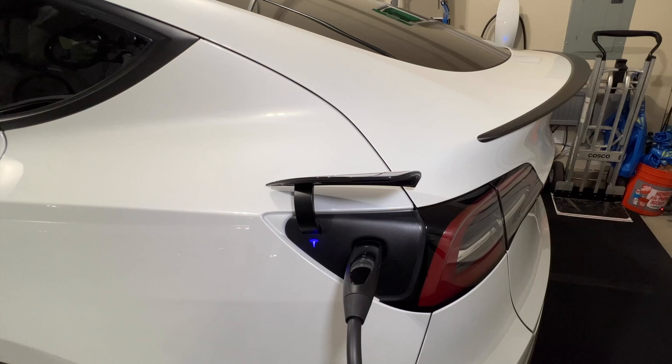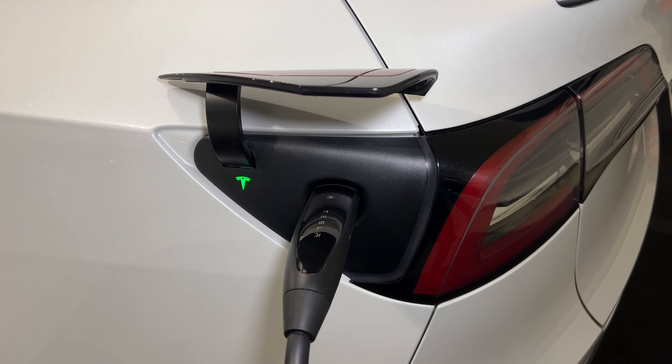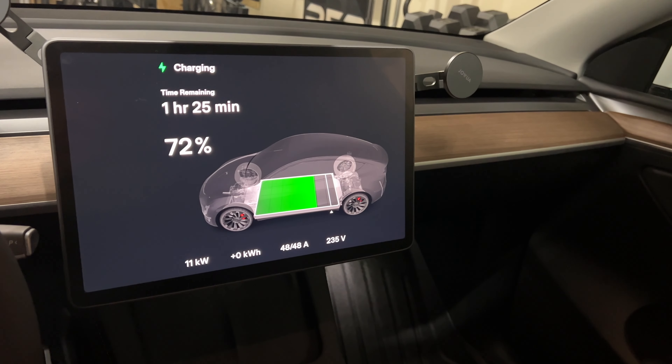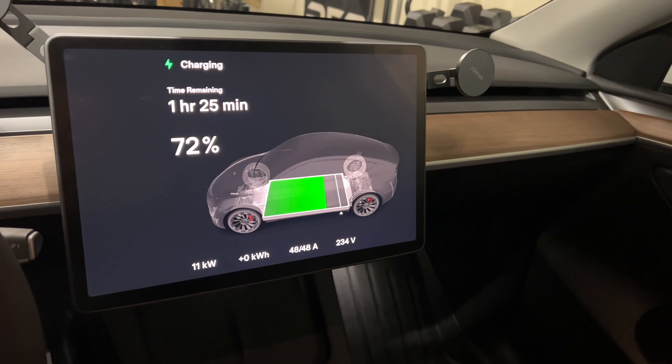Once plugged in, you'll see a blue Tesla logo blink once and it should turn green shortly, where it'll start blinking as well — that lets you know it is charging correctly. You can also look at your car's touchscreen to see how much time is left before the completion of your charging.